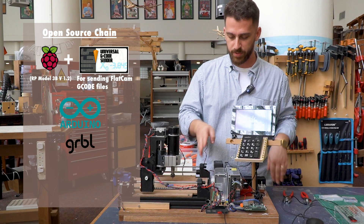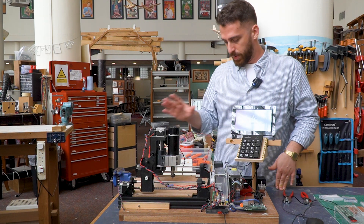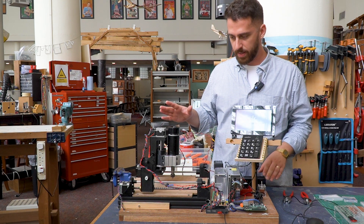Then we have Y, which is this direction, and then we have Z, which is this direction. So that's all four motors used. Everything is pretty modular.